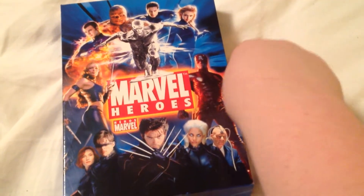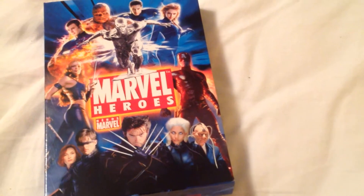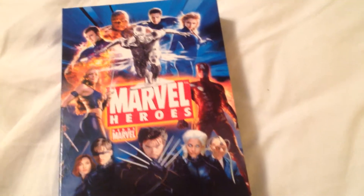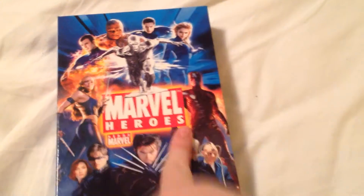My favorite would have to be Spider-Man 2. You should also tell me your favorite MCU movie. If your favorite is an MCU movie, just tell me your favorite MCU movie. If your favorite is not an MCU movie, tell me your favorite Marvel movie and your favorite MCU movie.